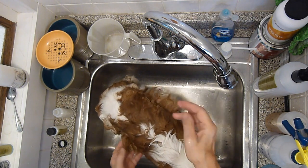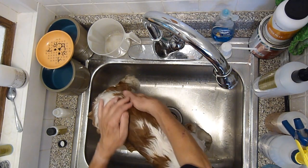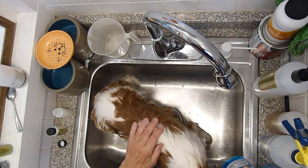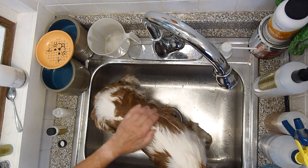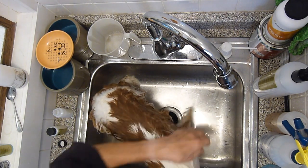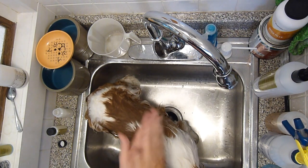One trick a lot of people don't know about unless you show your dogs is that on occasion you can use just regular dishwashing detergent. I like to use dishwashing detergent on the ears because it strips the oils out and makes the ears very fluffy, and on the paws because the paws tend to get dirty from walking around outside — it really brings out the white in those paws.